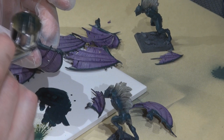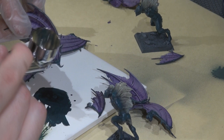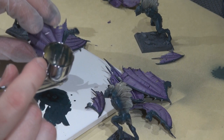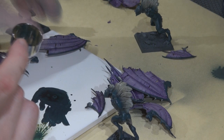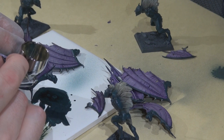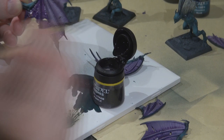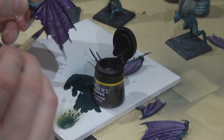Also doing highlights on the thicker parts of the wings without going too close to the purple membranes. The highlight is fairly subtle and hard to see in the video. Next, I decided the purple on the wings was a little too faded and I hadn't captured enough depth in the ribbing, so I gave it a second wash with Leviathan purple.